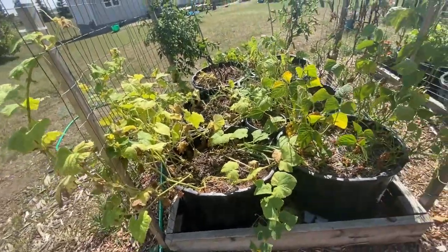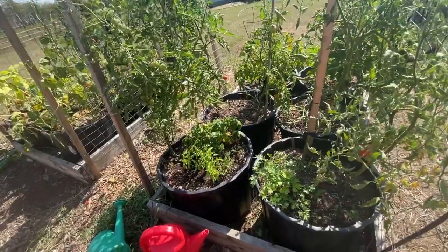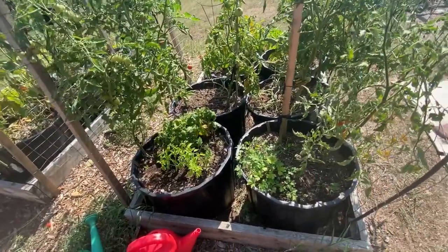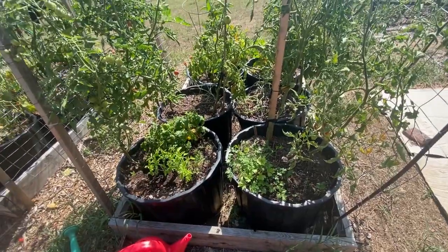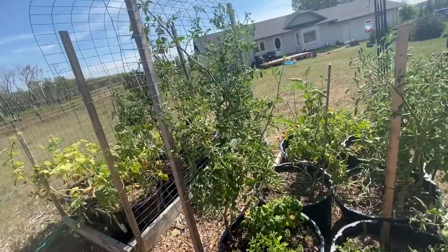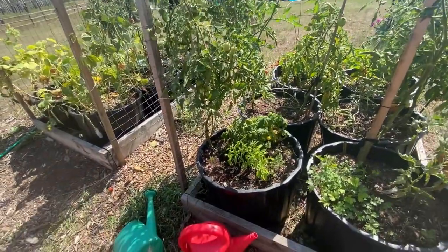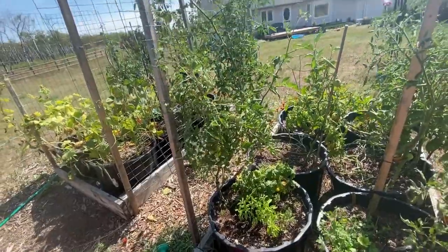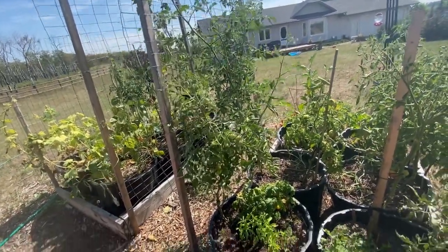So this is my tomato patch. I have six or seven varieties of tomatoes this year. My favorite from the past is sun gold cherries. This is my sun gold cherry plant and it has yet to have any ripened tomatoes on it yet, which seems to me a little bit slow.